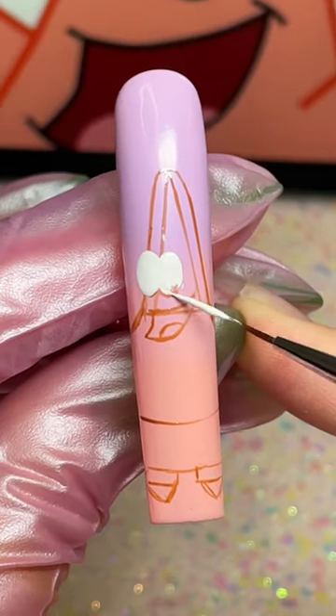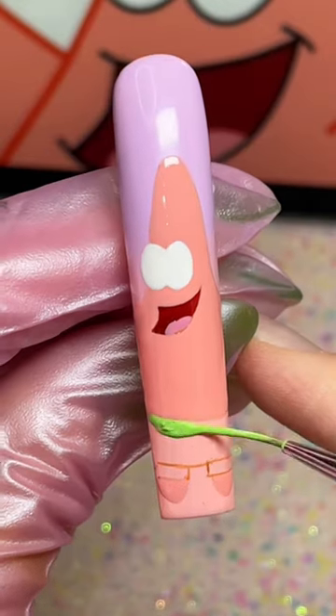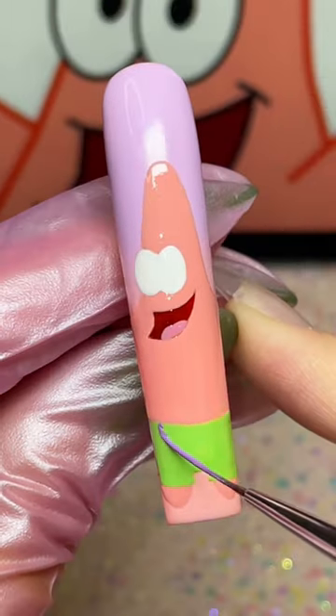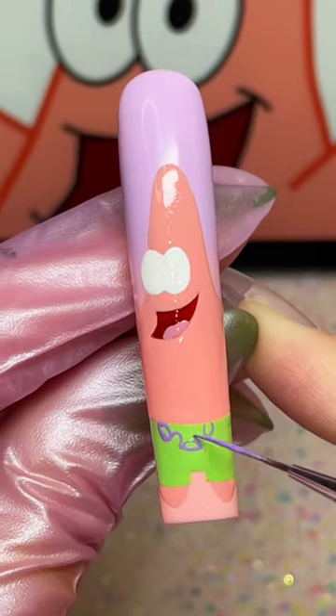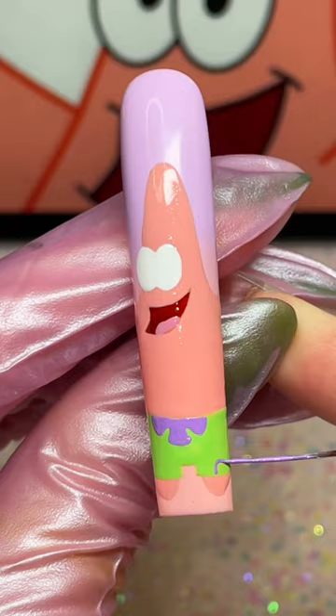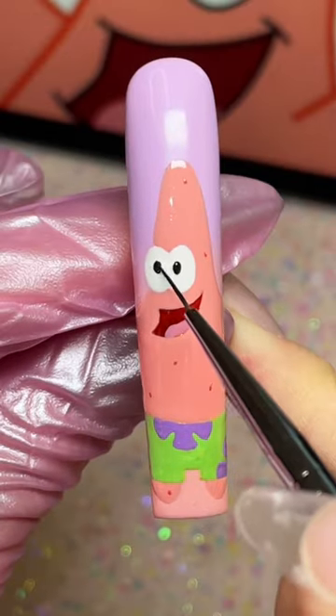Now that we're past the stressful sketch phase, we can start color blocking. Pro tip: keeping these layers of gel nice and thin will prevent your nail art from looking lumpy when you put the top coat on. Moving on to Patrick's shorts pattern, draw three purple ovals and connect each one using a small U shape. And I bet you were getting nervous about those flowers, but look how easy it is when you break it down. Quickly add Patrick's freckles, and now we can start the line work.